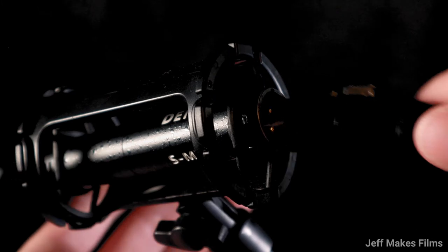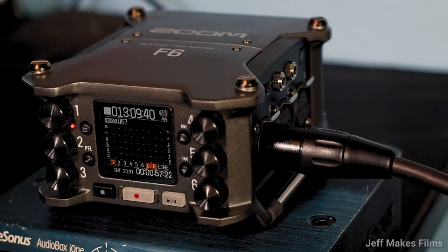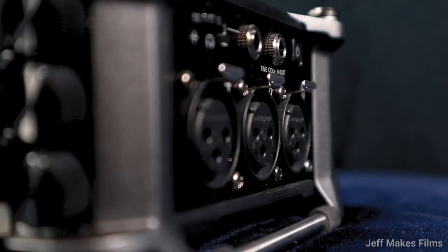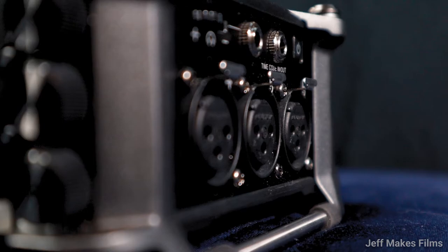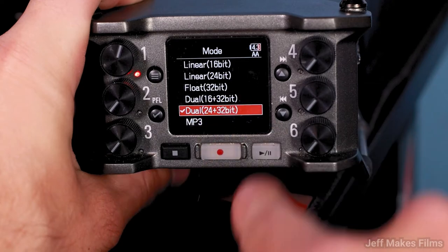The Deity S-Mic 2 requires an XLR output cable to connect to its male end, which you then connect to the audio recorder's female end. In my case, I use a Zoom F6 to record my audio. With the Zoom F6, I have the option to record in either 24V or 48V, but I always choose 48V for better audio quality. Another cool feature of the Zoom F6 is it allows you to record in 24-bit linear and 32-bit float at the same time.